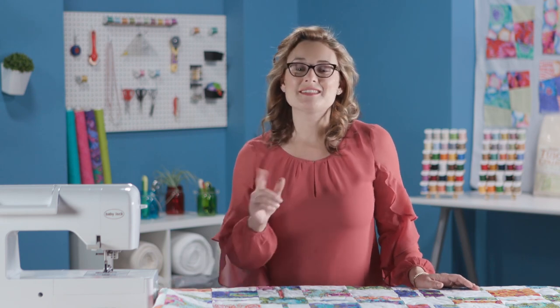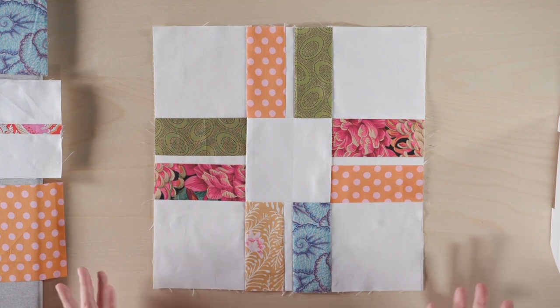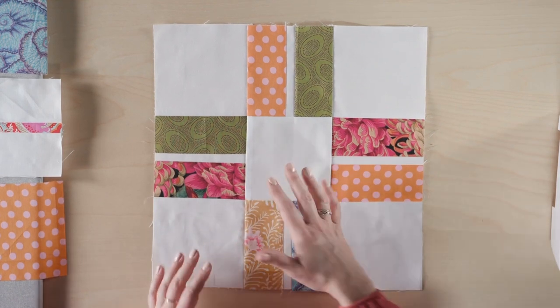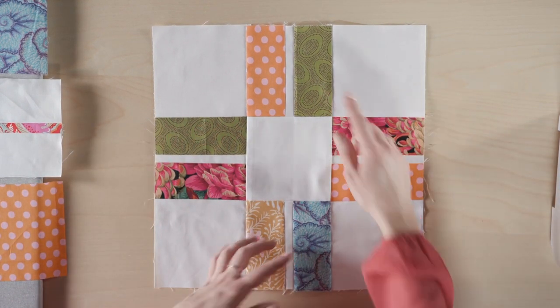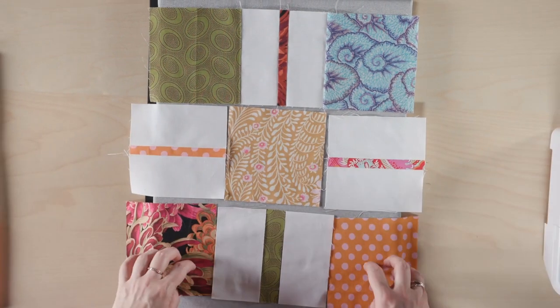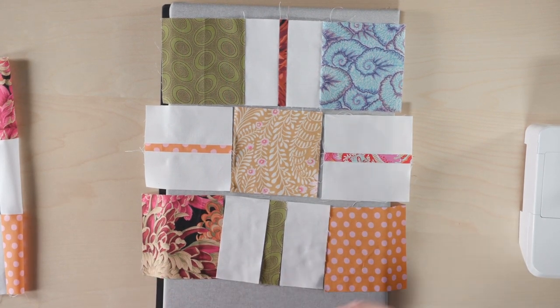The Spring Thaw pattern comes together with just one main block, but you create a positive and a negative version of that block. In the positive version, white squares are in the outside corners and center of a big nine-patch, and in the other four spots we have a pieced unit. The other half of the blocks are the negative version, where five units in the nine-patch are printed fabrics and the other four are a print with white rectangles on either side. It's half-and-half blocks sewn together in an alternating pattern.